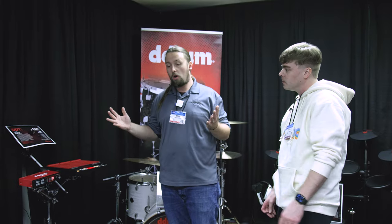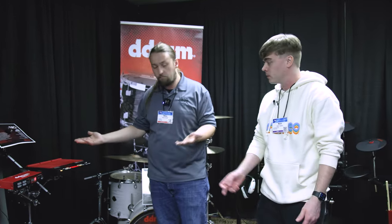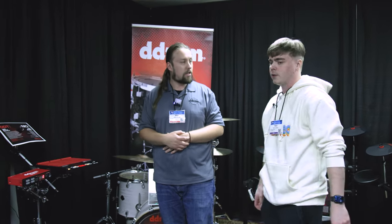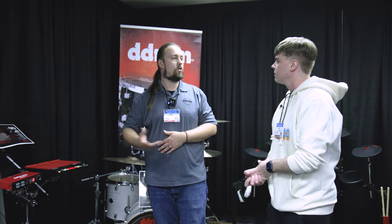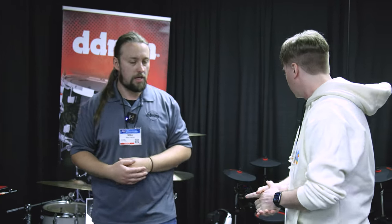From Ableton or whatever it might be. Or you just want a small thing to play around with for whatever kind of sounds you want. It does have a USB stick slot so you can put your own sounds in. The street price is $399, and that's a pretty attractive price point compared to other models on the market.